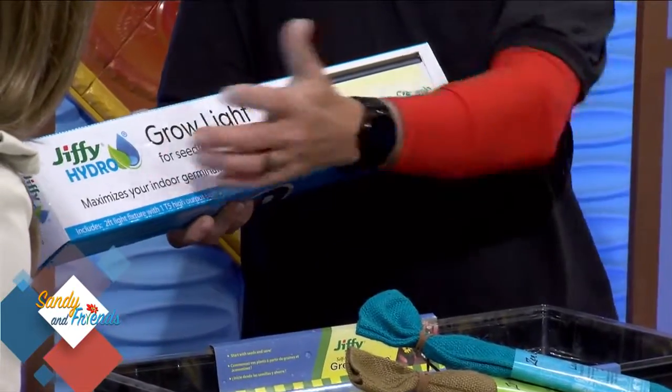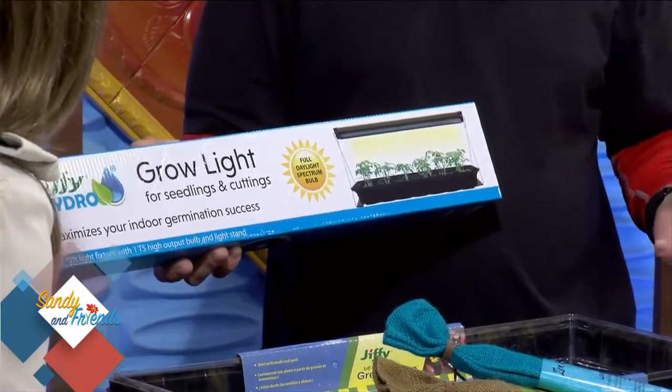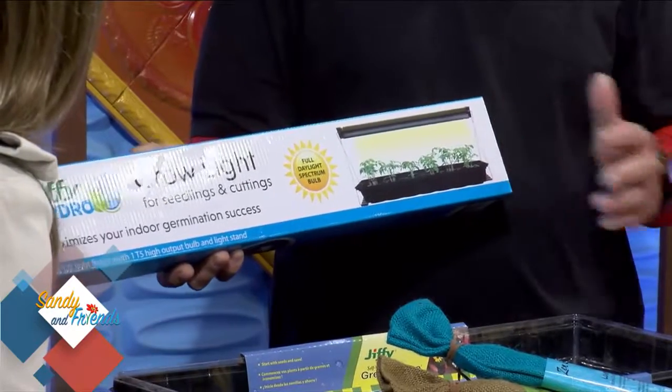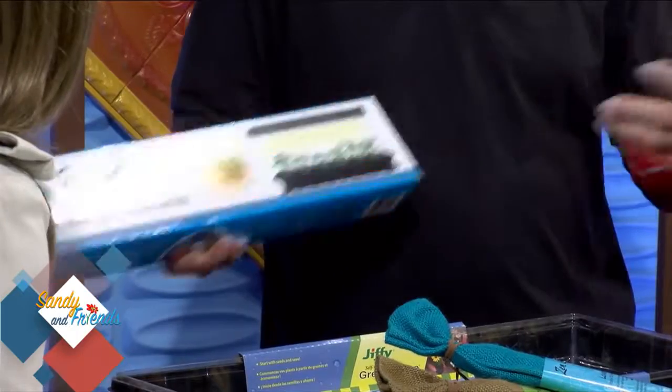This is kind of a new line for us — it's Jiffy Hydro. These simulate basically outdoor lighting, daylight. It helps the plant nourish and grow, brings it to life a little bit faster, and keeps it going as you're planting indoors. That's actually what people in Alaska use to fight depression for themselves.